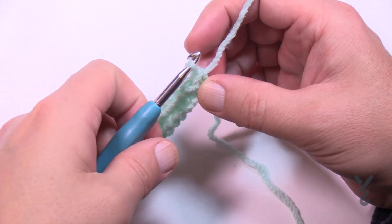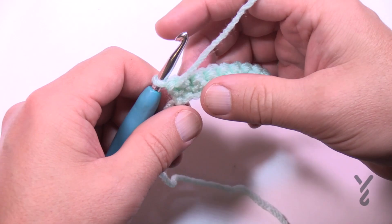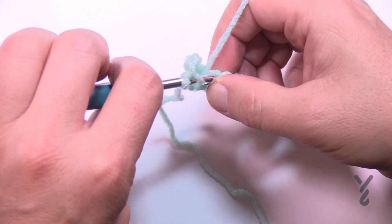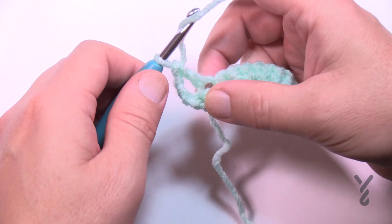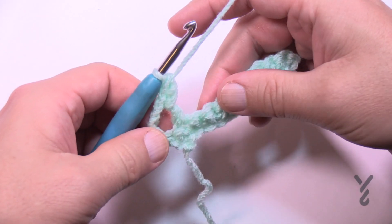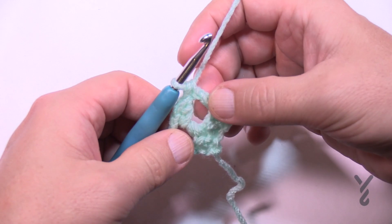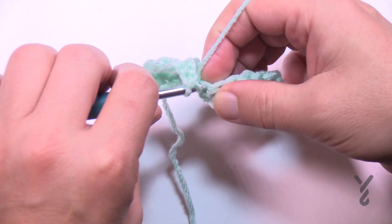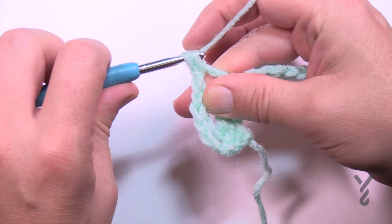Once you go all the way across you're going to turn your work and let's begin rows number 2 and 3 — they're both the same. You're going to chain up three which counts as a double crochet, and in the very next stitch apply a double crochet. The next double crochet is around the post just made — wrap the hook, go around the post, and double crochet as normal. This creates the gapping space you see within that blanket. Skip the next stitch, double crochet into the next, then double crochet around that same post. Continue skipping the next stitch, double crocheting into the next, and double crocheting around the post all the way across.